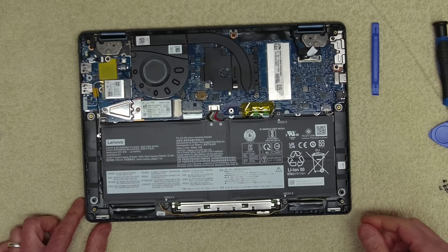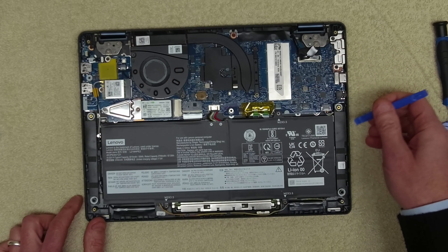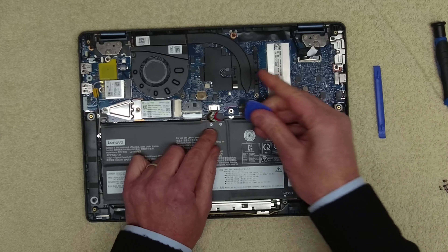We've got to take out the whole main board, so the first thing we're going to do is disconnect the battery. I think we're going to take the battery out first. There are a couple of screws here — one, two, and one at the top — so three M2 3.5 screws.